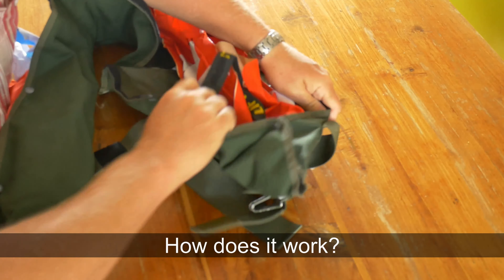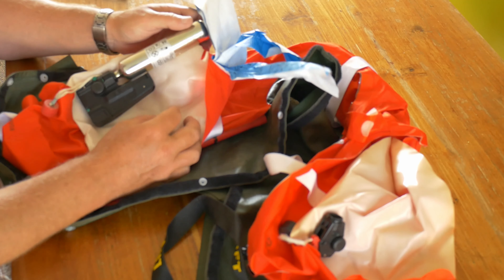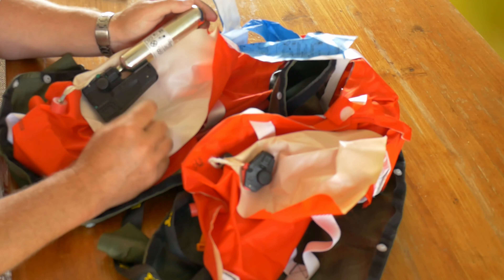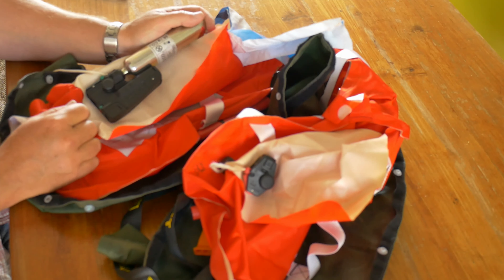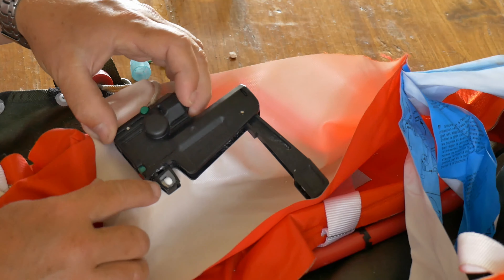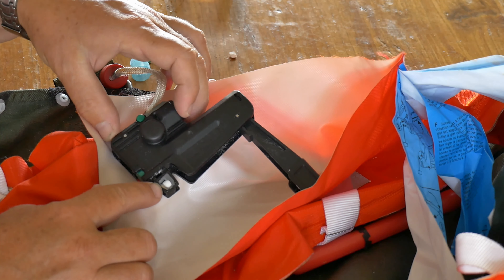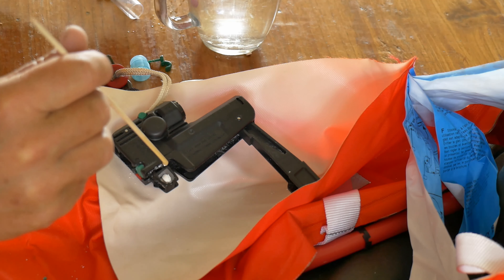I open the jacket to see what's in it. You see some velcro. This one is special because there are two possibilities to put the CO2 on, or you can use both. You can pull this one, like I did there. But also this one has a salt tablet. Lots of people think the pill dissolves in water, but it doesn't. When I put a few drops of water on the pill, it gets soft immediately, and that triggers the spring and that releases the CO2 into the life jacket.